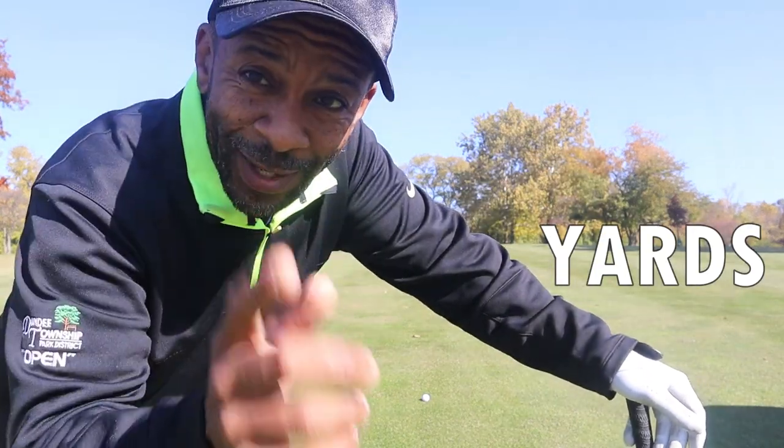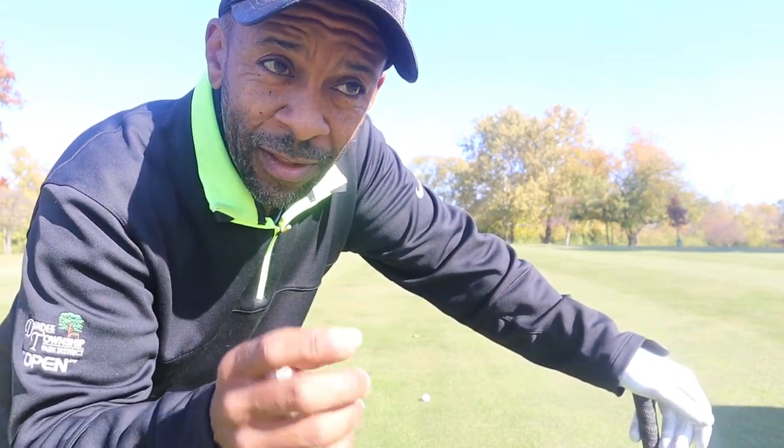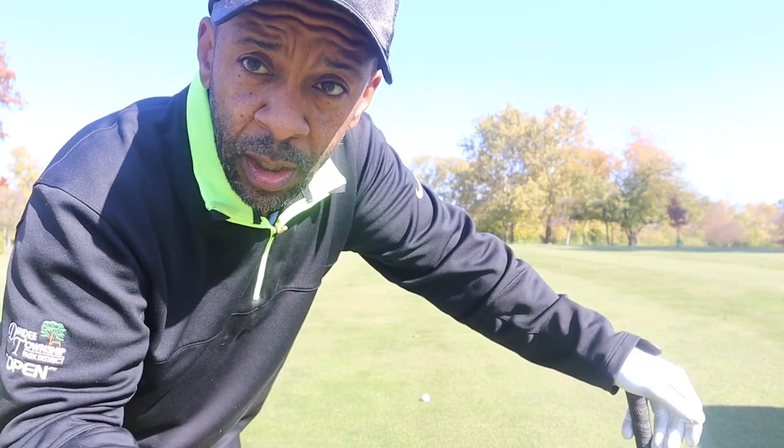We've got 98 yards to the pin. If you like a tour ball with a lower compression, this may be the ball for you. The Callaway ERC Soft has a compression of 60 — feels really good. We're going to go with a 48 degree wedge.